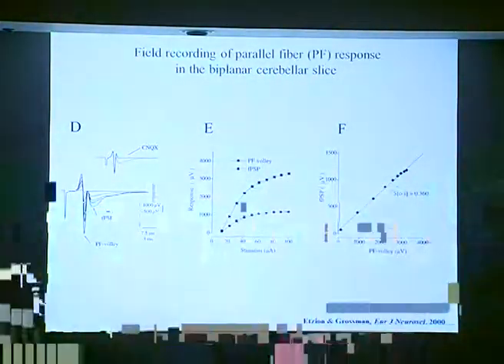This is the obtained result. You can see the input volley, the presynaptic action potential gradually increasing with increased stimulus intensity, and following that the FPSP — the postsynaptic potential — which is mediated by non-NMDA receptors and is completely blocked by CNQX. When we plot it against stimulus intensity, we get a saturating curve for both the input volley and the FPSP. If we plot them against each other, the slope shows us the synaptic strength, and this is what we used to measure the effect of pressure.